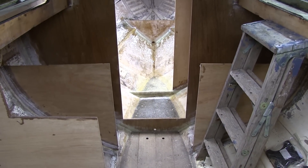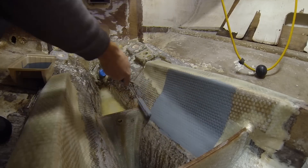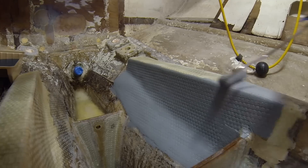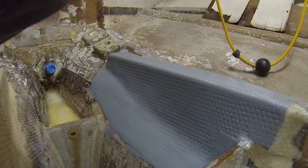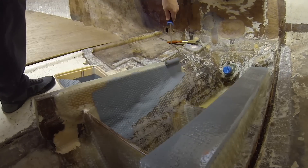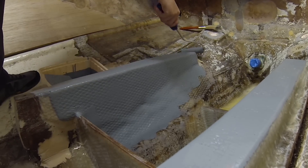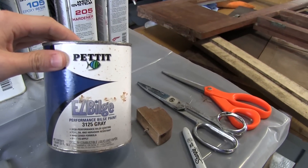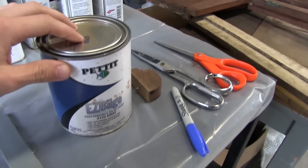It's starting to look a little bit like a boat again. For the paint, I'm using this Pettit Easy Build, which is a one-part application. It's pretty easy to use, so we'll see how it does.